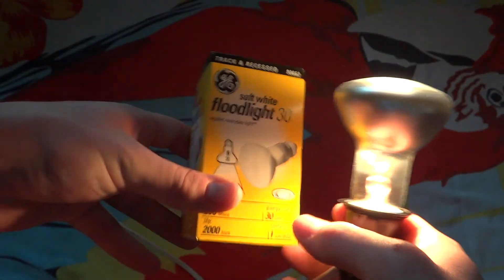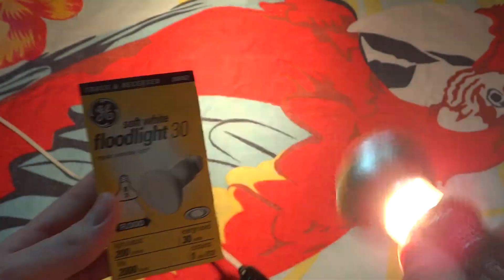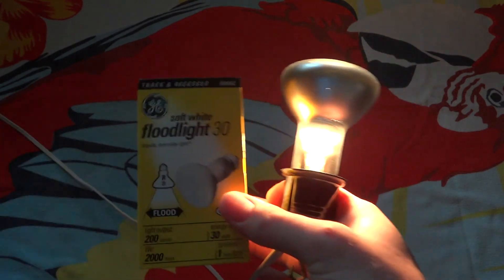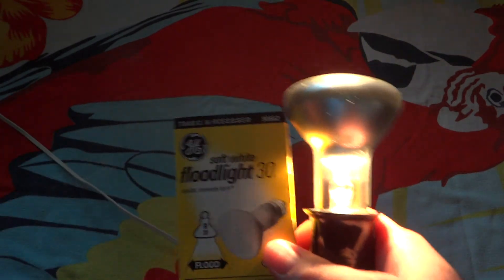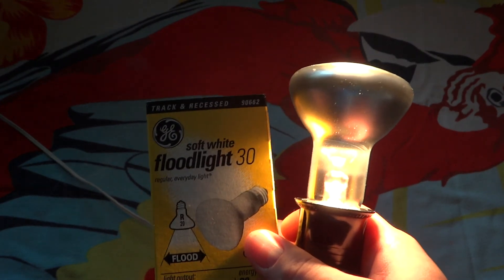Anyway, that is my GE, and what it claims to be a soft white floodlight, even though it's a spotlight. I'm going to call it a spotlight bulb. I hope you enjoyed this video — please comment, rate, and subscribe. Thank you very much for watching.